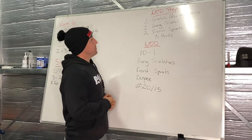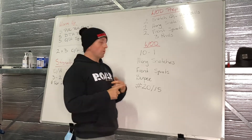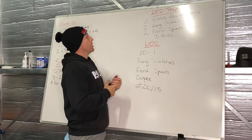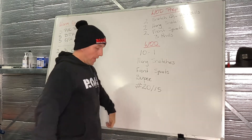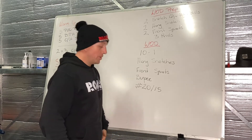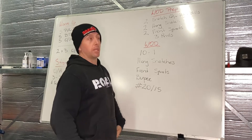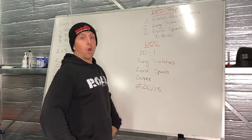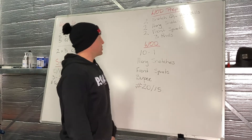A bit of WOD prep today. We've got some hang snatches and front squats in our WOD, plus some burpees. So we're going to prep with two snatch grip high pulls — out in that snatch grip, from the hang position. There's a dip down into that hang, a big drive through those hips, getting up into full extension, elbows high and outside. We're going to stop there and bring it back down. Roll through two of those.